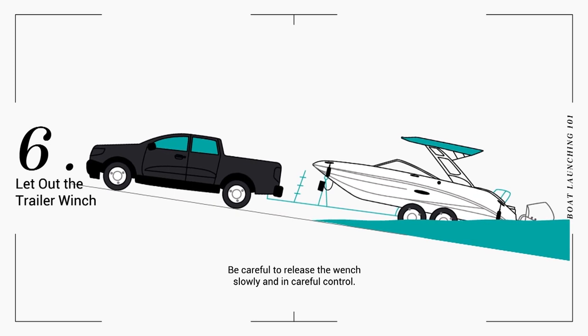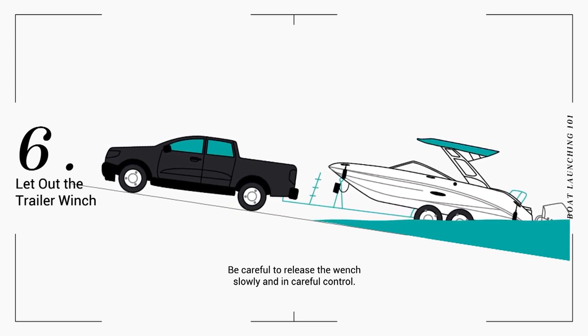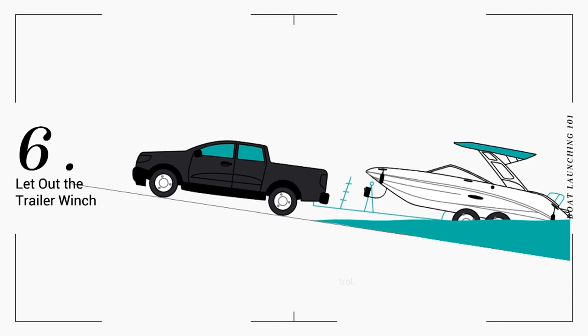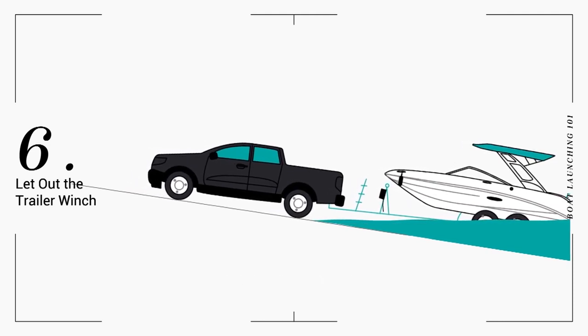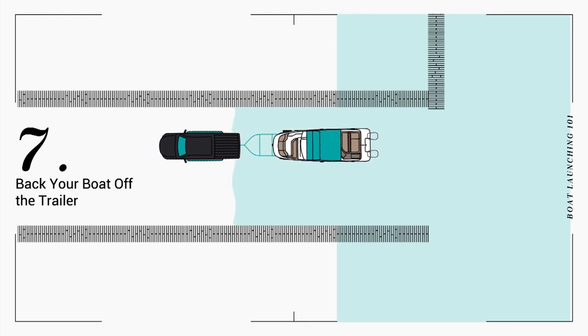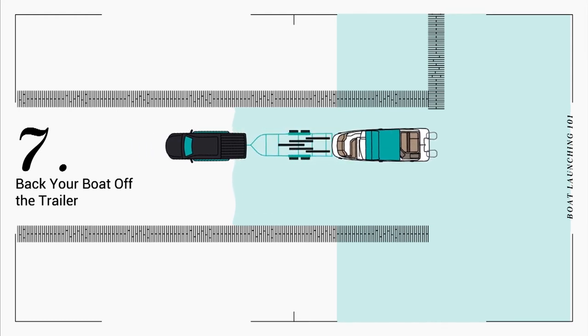Ask your assistant to release the safety chain from the bow eye and release the trailer winch. Once the strap is slackened, they can unhook it from the bow eye. Start your engine and slowly back your boat into the water until it floats and is free of the trailer.